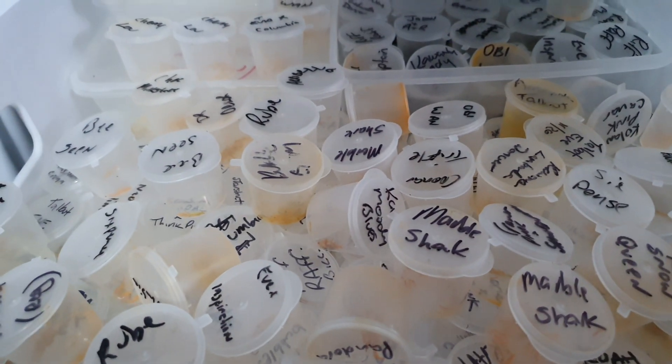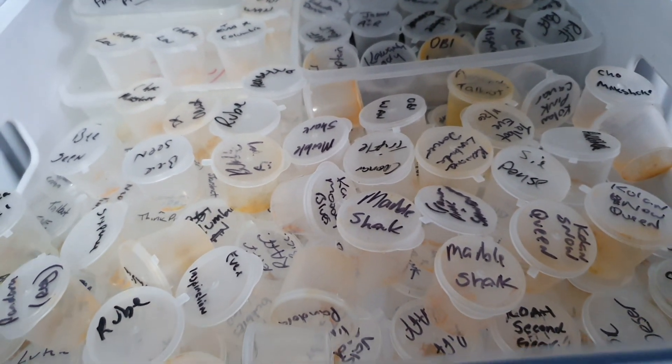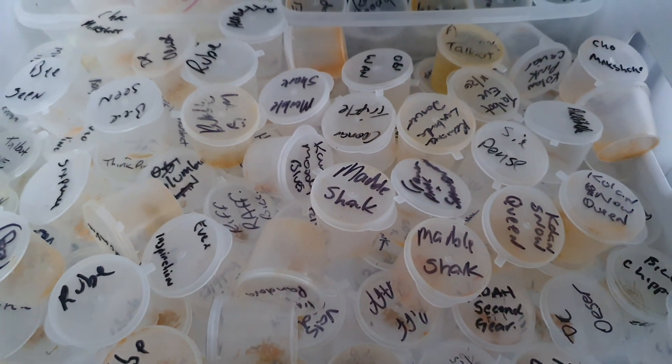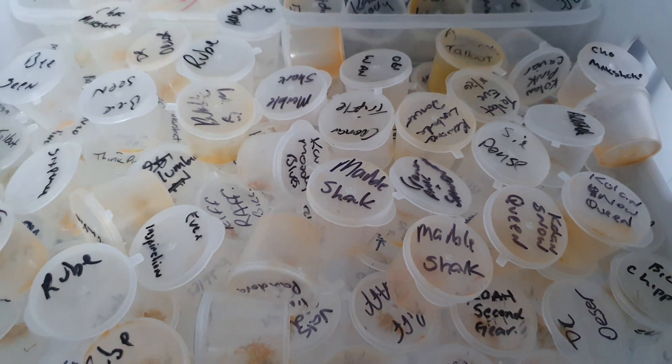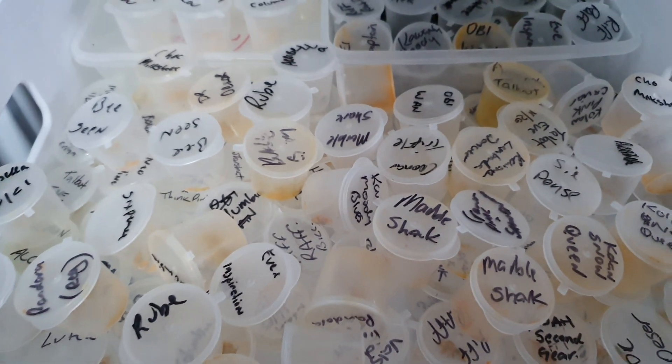I name them all so when I want to do some hybridization later on I don't have to wait for particular plants to come into flower — I've got a nice big pollen bank here. I recognize what all of these plants look like by their names because I grow them all, so I'm able to make selections based on that.